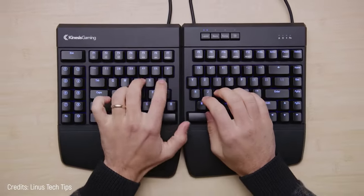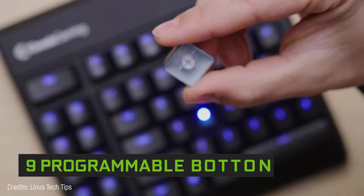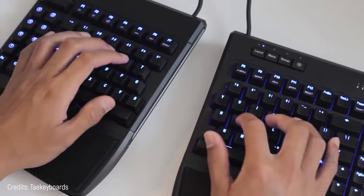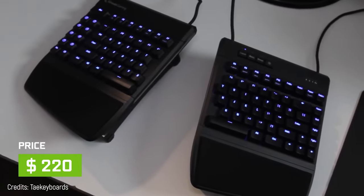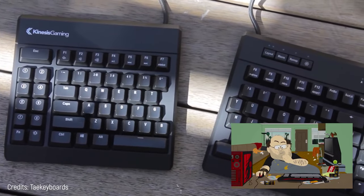No matter what you choose, it assures that every tap will be registered, so don't worry about keystroke speed. It lights up each key, has nine programmable buttons, and an FN key that lets you activate additional functions in any key. Its programming software is very nice and easy to use. It costs $220, which is a fair amount for what it offers. Even though it could take a while to get used to, it's still a great option.